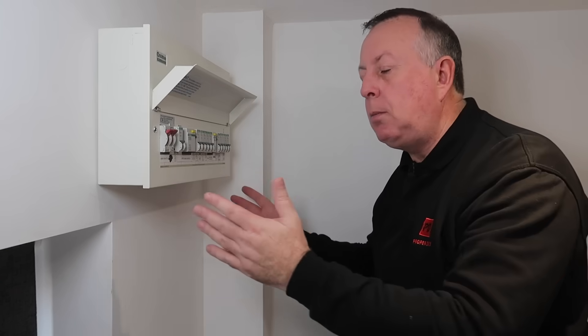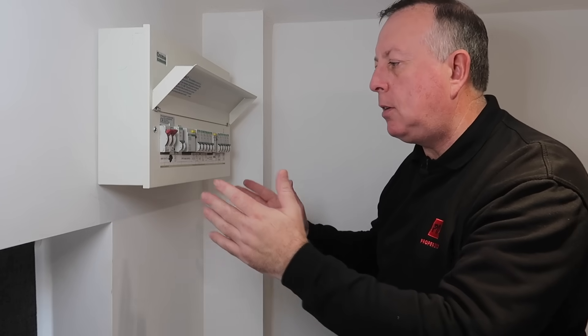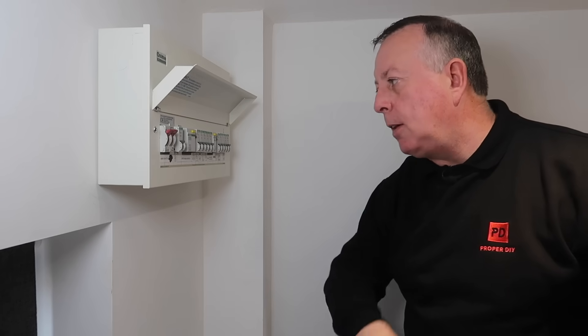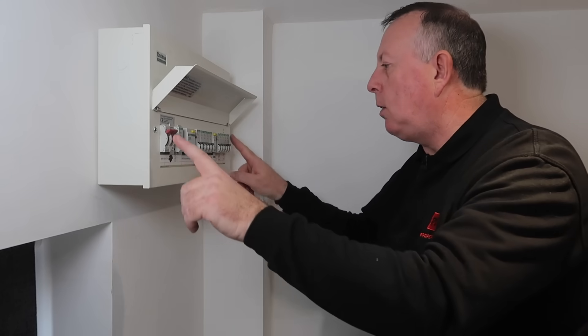So let's run through what you can and can't do according to Building Regulations here in the UK, starting with the consumer unit. With the consumer unit, you can't do anything — you're not allowed to make any adjustments, changes, additions, or even put in a new circuit, because by definition new circuits have to come back into here. So you're just not allowed to work in it. Don't even think about taking the cover off.